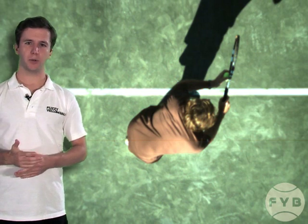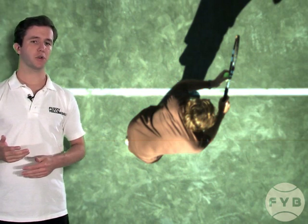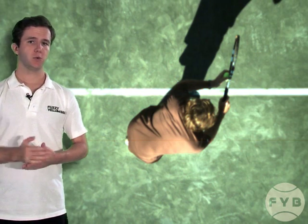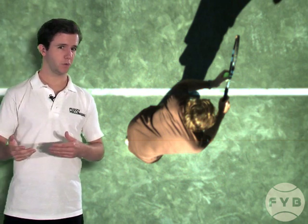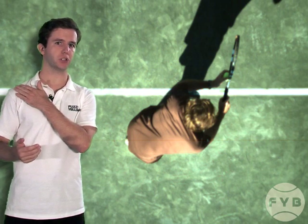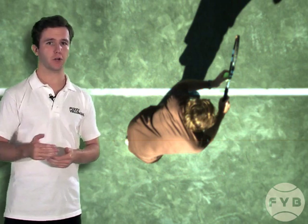Now where exactly do you want to put the toss? For a first serve — a flat serve — you want to toss the ball so that it's approximately above your hitting arm shoulder. So if you're a righty it's going to be above your right shoulder and a little bit out in front of your body.